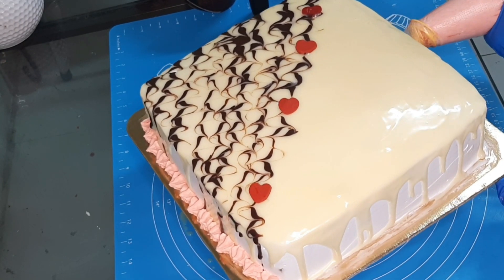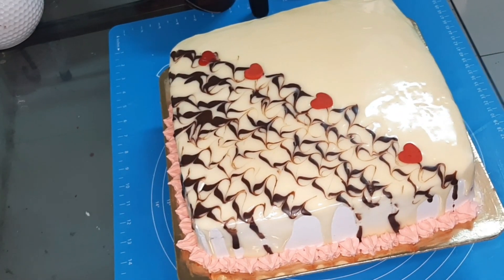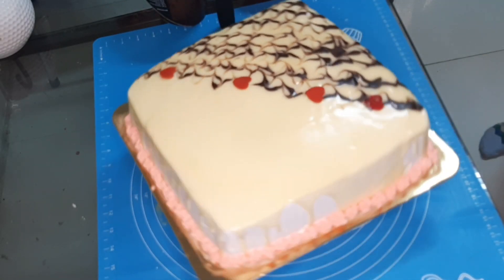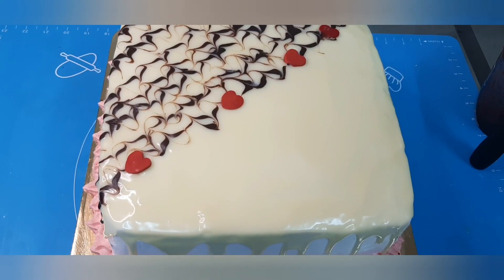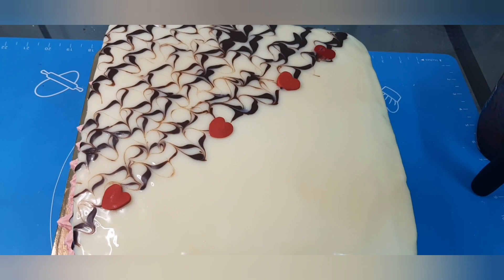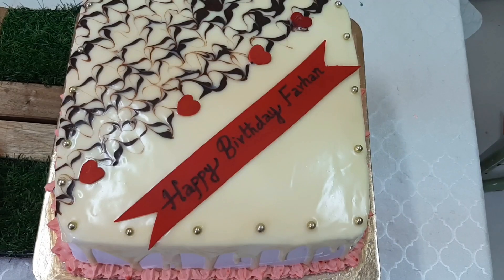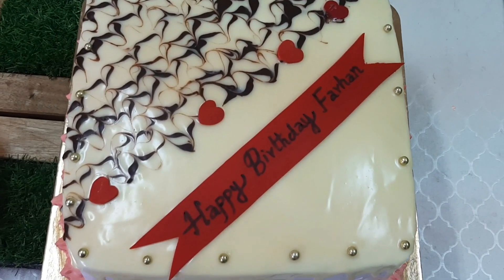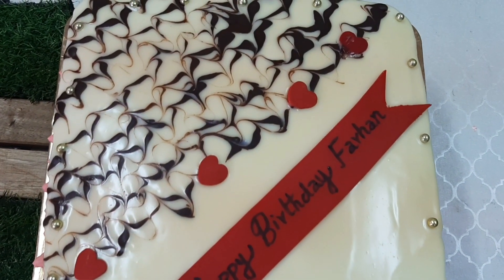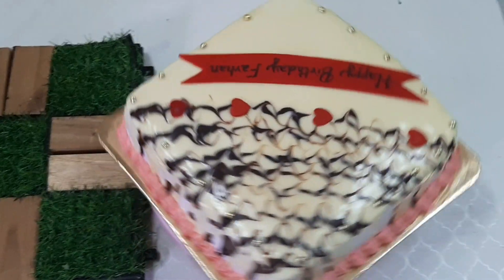We are decorating with a side of whipping cream. Now I have a little design on the side of the whipping cream. You can add all the colors to the whipping cream — all the colors in your opinion. I will add some colorful elements to the cake.